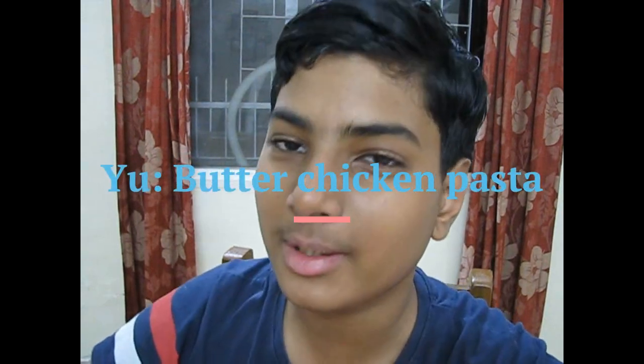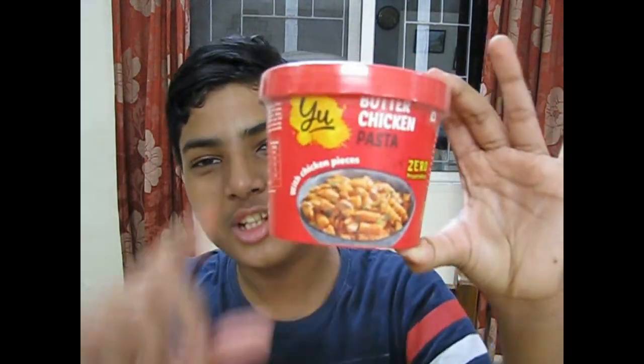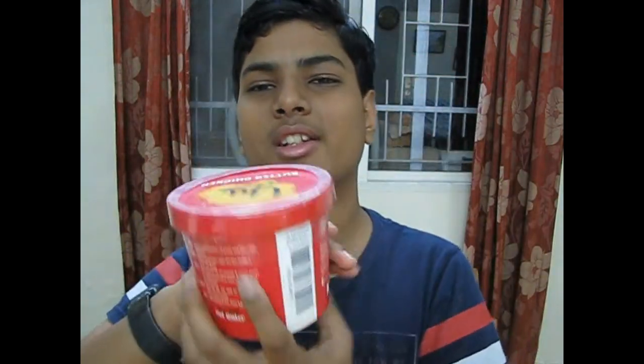Hello everyone, welcome back to my show. Today we will be doing another full review of a cup pasta from the company 'You'. This is the butter chicken flavor and this is how the box looks.